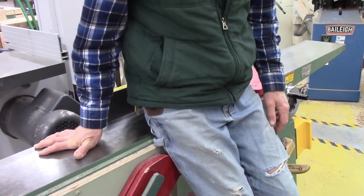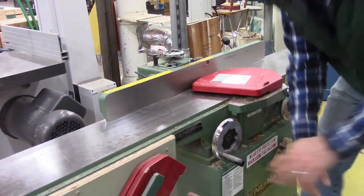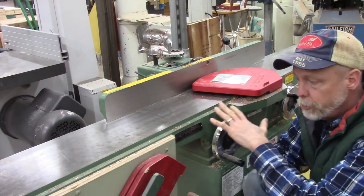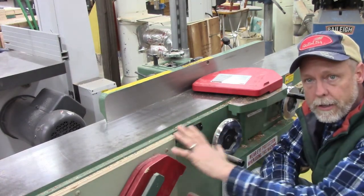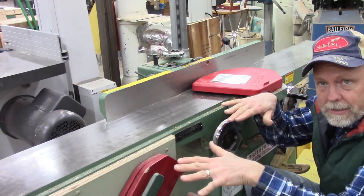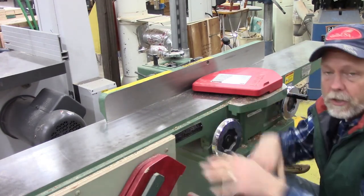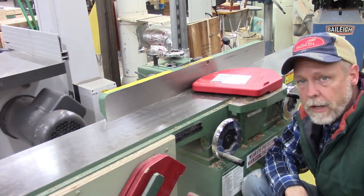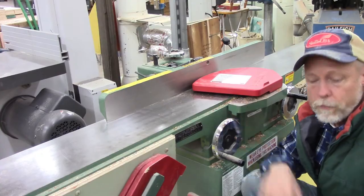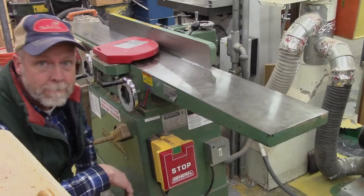One thing we don't want to do is rest ourselves on the jointer — I never want to sit on it. Doing that puts undue stress on the infeed or outfeed table and could literally cause it to tilt. Once a table tilts we won't be able to make a flat board anymore and we'd have to go back and readjust the whole thing.